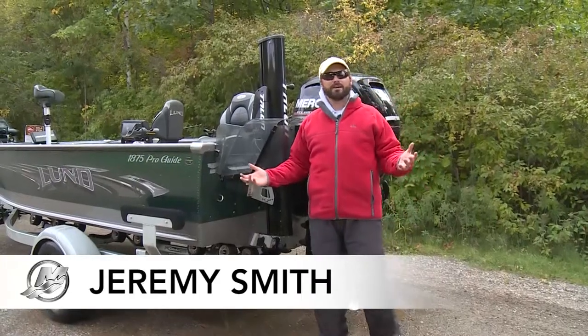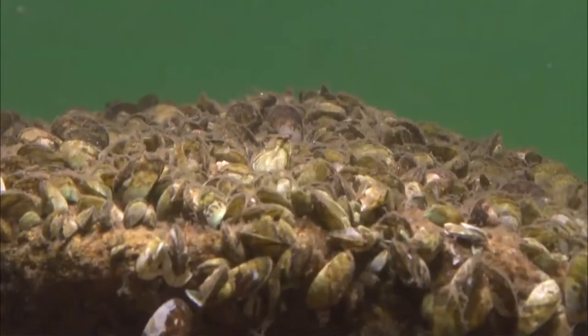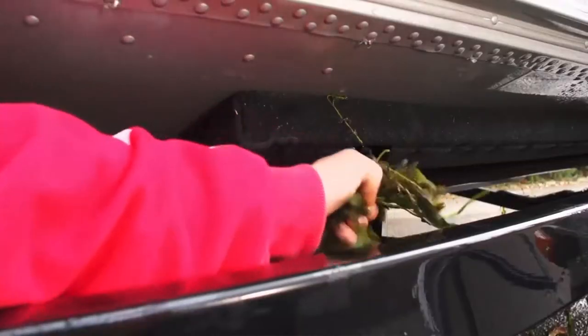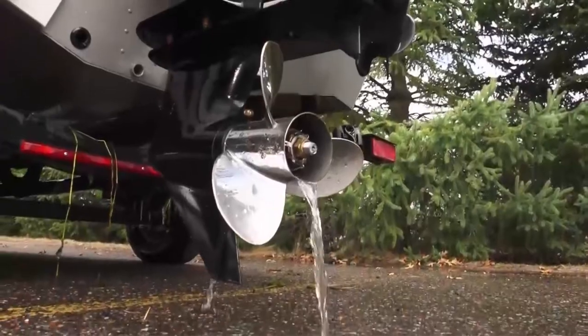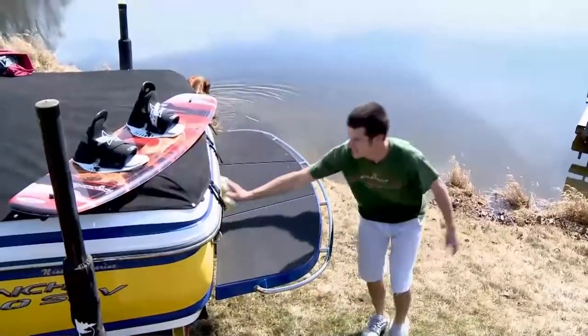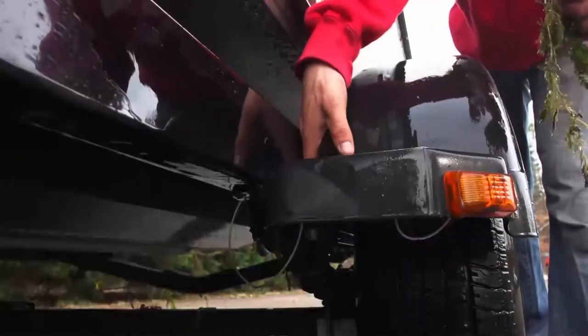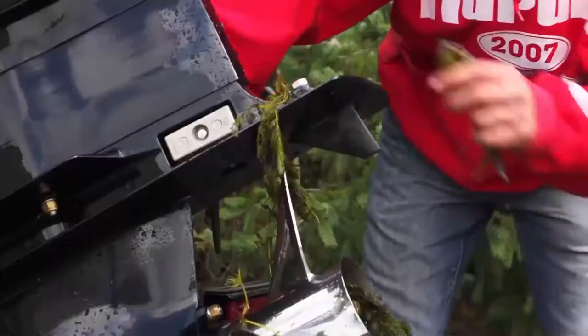It's everybody's responsibility who enjoys spending time on the water to help slow the spread of aquatic invasive species. That means clean, drain, and dry any equipment you use on the water, including the lower unit in your boat and your live wells. Of course, check the trailer for any weeds or animals that might be hanging on the boat trailer.